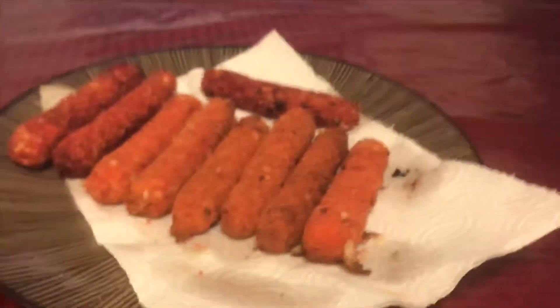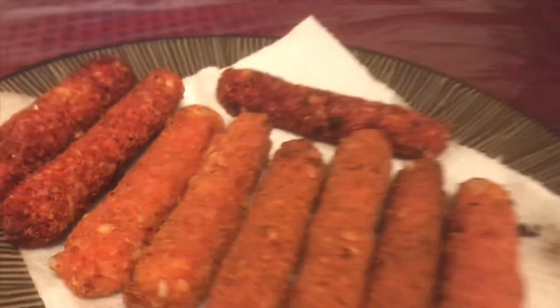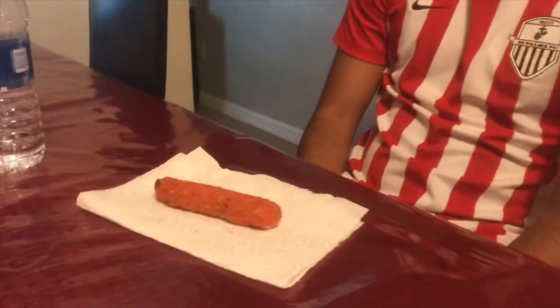Alright guys, so this is the final product. These darker ones are the ones that we added more spice to. The darker ones should taste a little bit more like Takis because they have a little bit of lemon and the powder. We're gonna see right now — take a bite man.